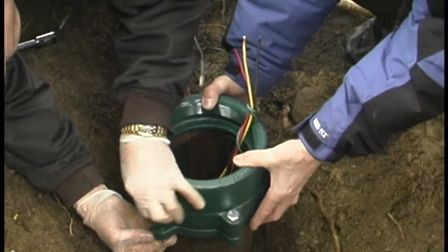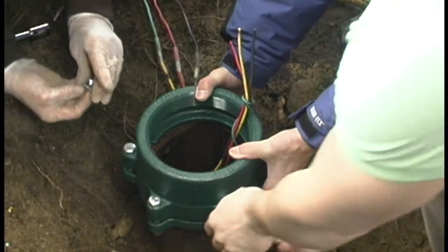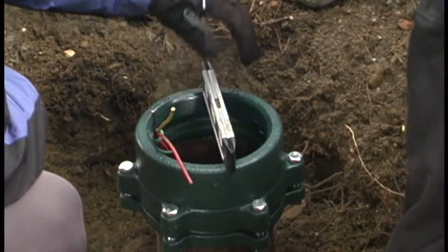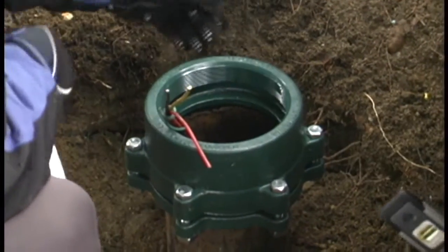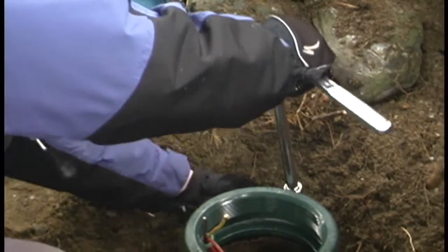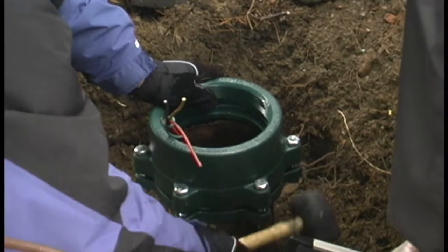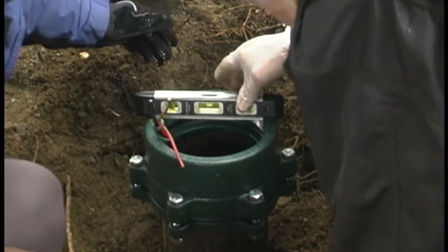Now we're going to be working on the bolts. We'll tighten and torque that right up and be very careful — this collar is made out of cast iron and it can crack, so we do level it off in all directions to make sure it looks straight. Because when you put the extension on, you want it to be plumb, obviously. This is the place to start. You can make some adjustments and keep re-checking it as you're doing it.